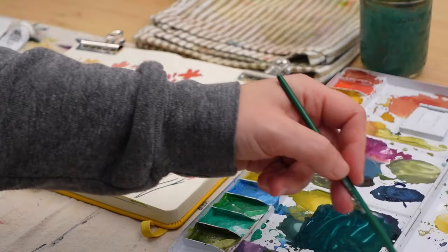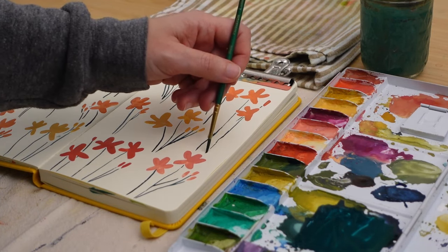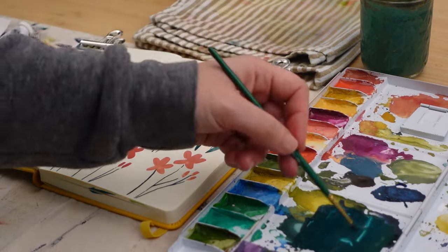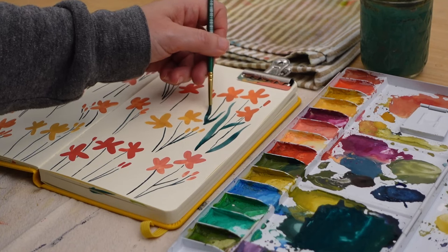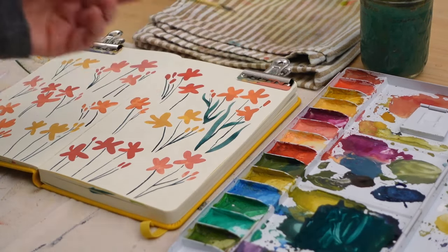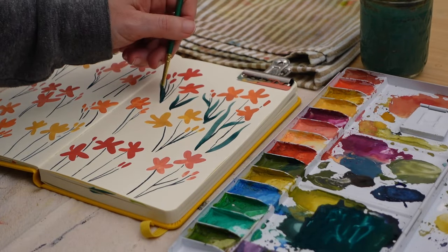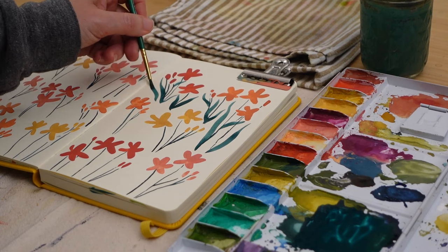I've switched to my number two round brush and I'm painting these leaf shapes just by varying my pressure — pressing down hard through the fattest part of the leaf and then releasing the pressure to get a nice pointed tip. As I work on these I'm going to let them overlap, so leaves of one plant will cross over the stems of another plant, and in a few places leaves will cross over other leaves — just trying to build up this really organic feeling.